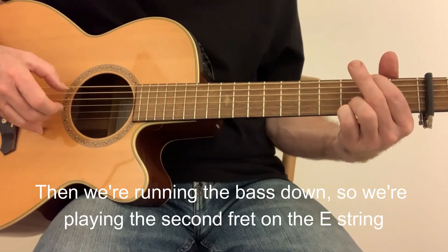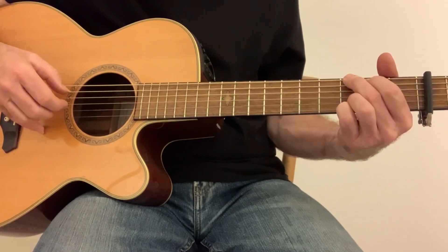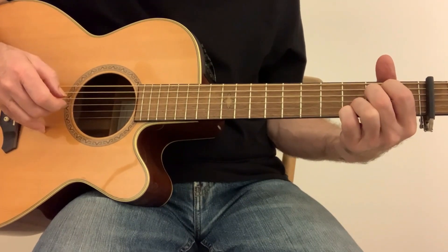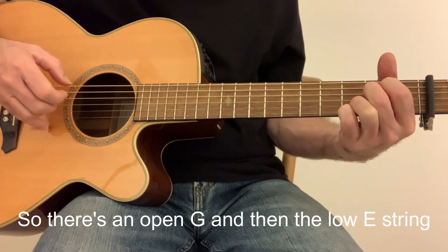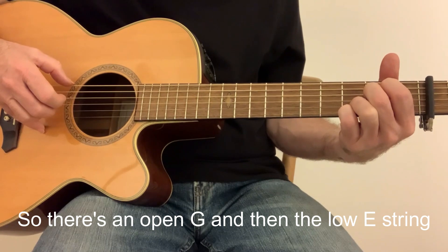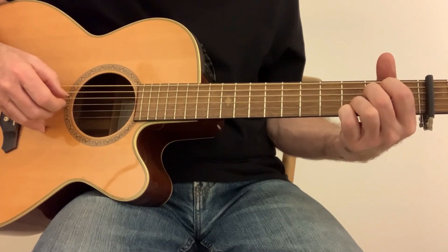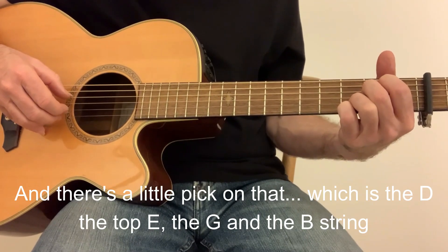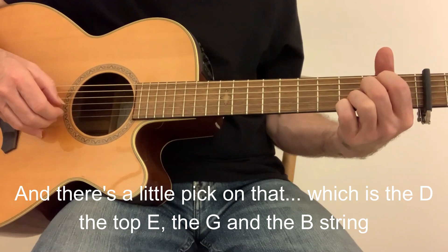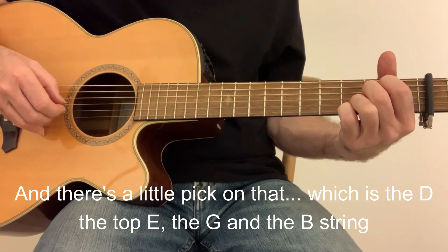And we're running the bass down. So we're playing the 2nd fret on the E string. There's an open G and then the low E string. And there's a little pick on that, which is the D, the top E, the G, and the B string.